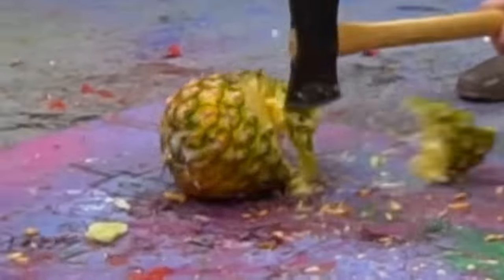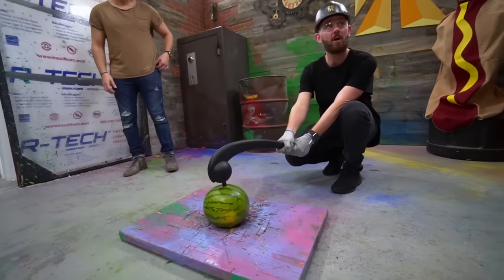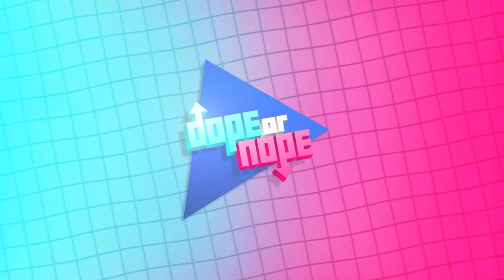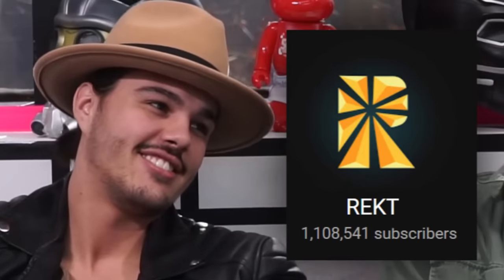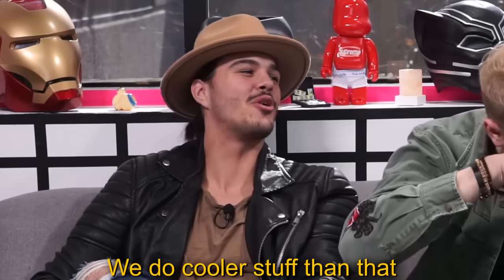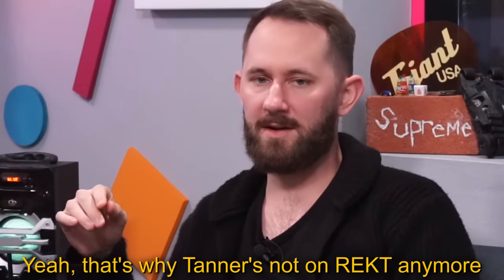Hello and welcome to Dope or Nope, the channel where we rate products. Today we are joined by Gunner. Yes, from Rekt — a channel all about danger and destruction. All the crazy things you shouldn't do! We do cooler stuff than that, yeah, that's why Tanner's not on Rekt anymore.